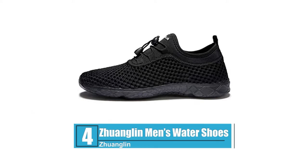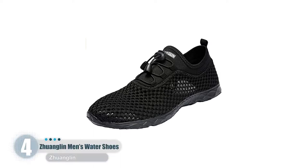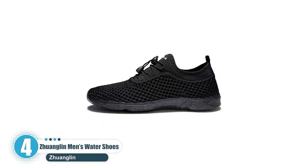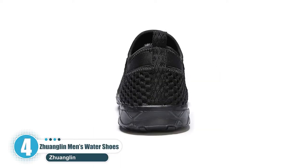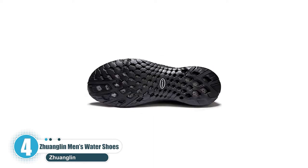Number four: Zhuanglin Men's Water Shoes. The Zhuanglin men's shoe is built for comfort and functionality in wet terrains. Its upper part is made of breathable mesh while the outsole is made of rubber to provide exceptional traction in wet and slippery environments.